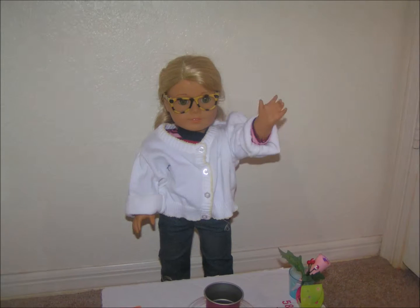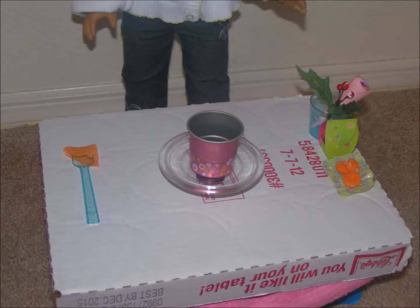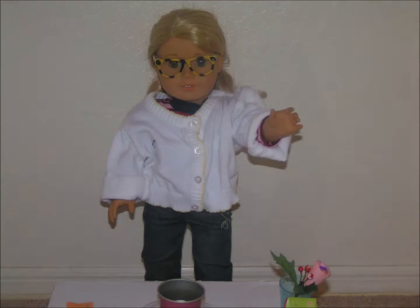Hi guys, it's Lainey here and I'm going to do some science for you all. The first experiment is going to explode, and so will the second. Here are all the stuff I'm going to use, and let's get started.